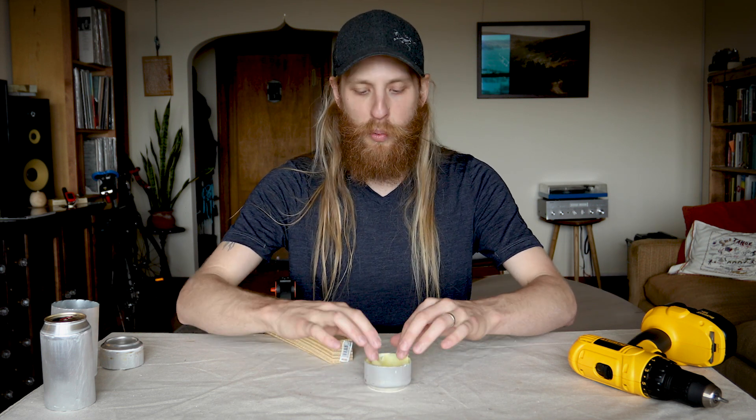Now that we have the two pieces ready, I'm gonna decide which one's the top and which one's the bottom. This one's gonna be the bottom piece, so I'm gonna take my fiberglass insulation and just pop it in there. The whole point of this insulation is to act as a wick for the alcohol fuel.